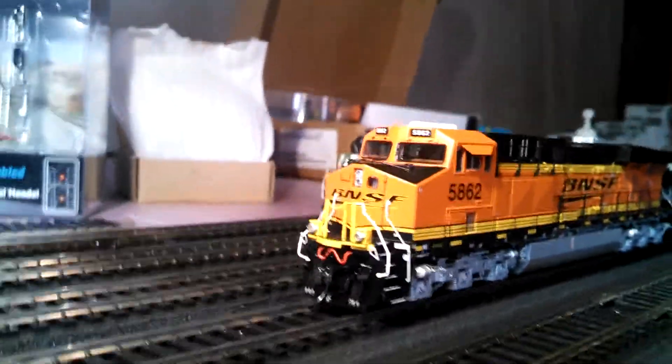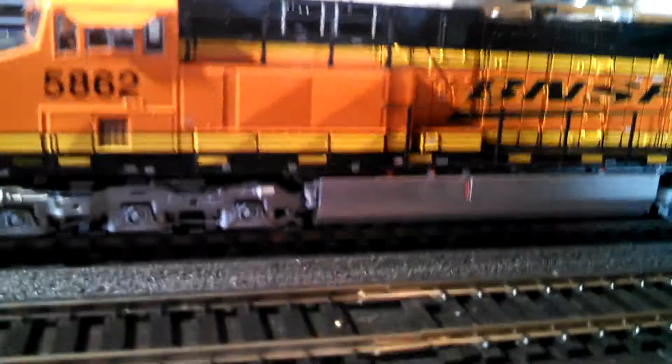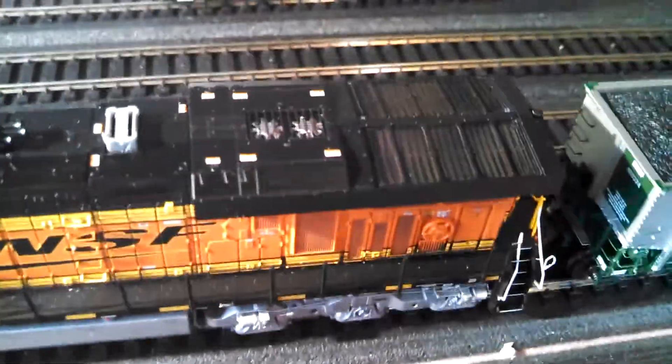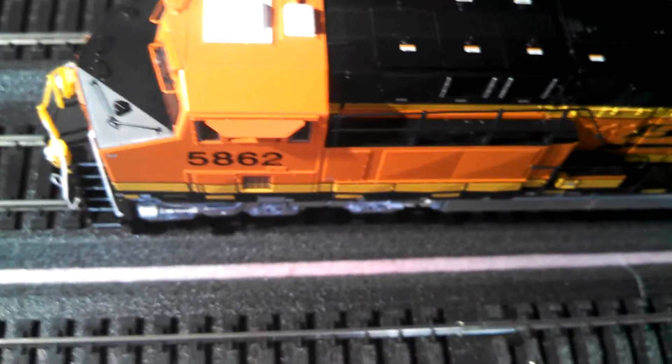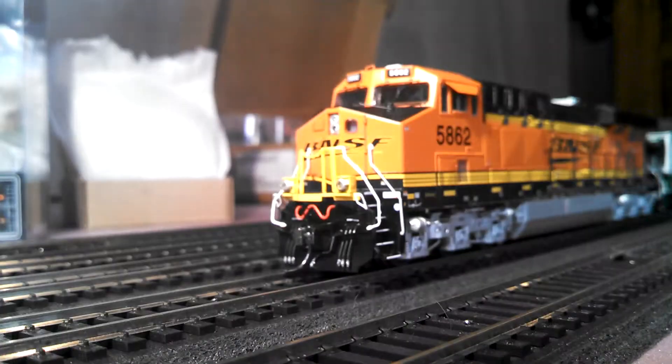Let me pan my camera around the engine to show you some of the detail work. They did a really good job on their ES44s — they have see-through grills and the detail on the Athearn is really, really good. You can see fans on the exhaust and a really accurate horn. You can read the fine print under magnification. Let me set my camera up and then I'll turn on some power so you can hear the sounds.